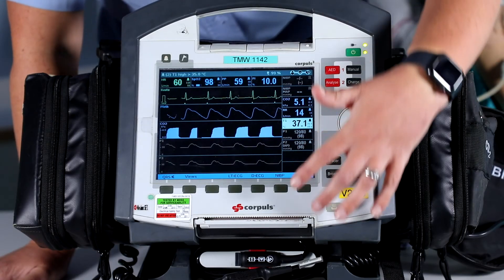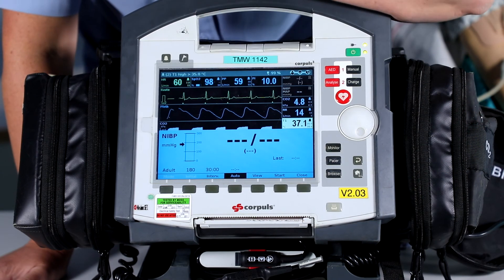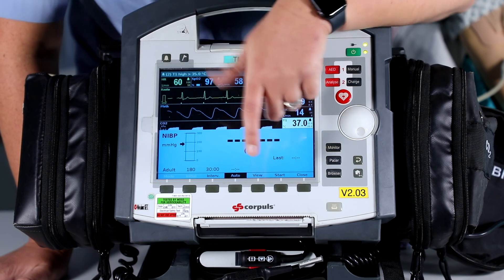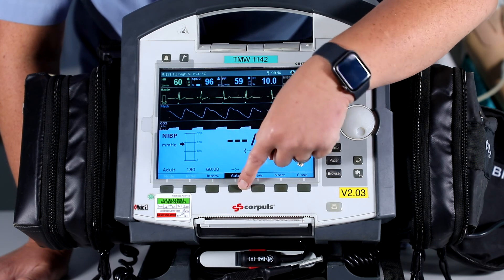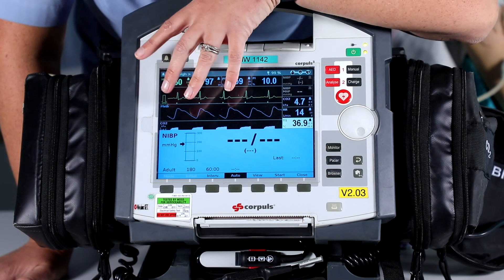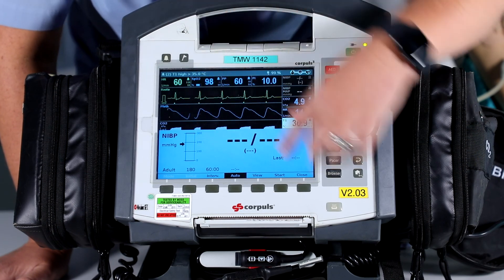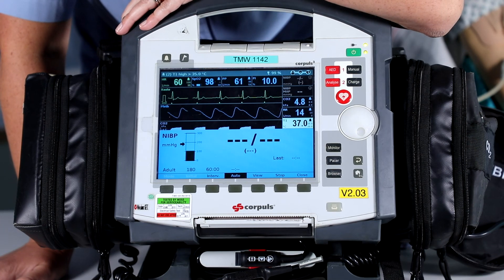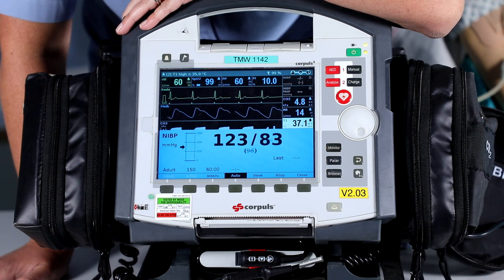The next function we're going to cover is non-invasive blood pressure. Press the NIBP button at the front of the screen — the screen will come up showing where we're going to get all our results from when we've done a non-invasive blood pressure. To change a few things on here, we can change our interval time for our blood pressure. If we wanted to perform a non-invasive blood pressure, we press the start button, and as you can see this is going to give us a result.